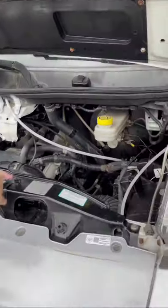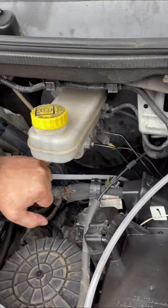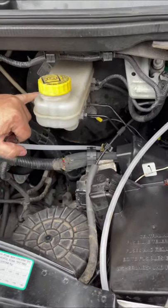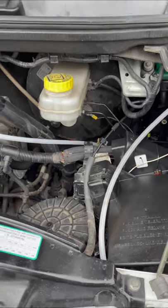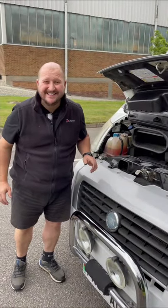Moving on over — brakes, really important. It's got a reservoir on your cylinder. You need to make sure it's between maximum and minimum, right in the middle. Then check the engine bay for any leaks — if it's wet, it's not meant to be. Bye for now.